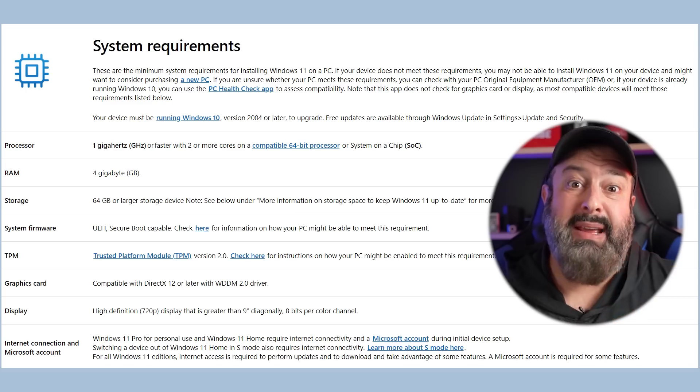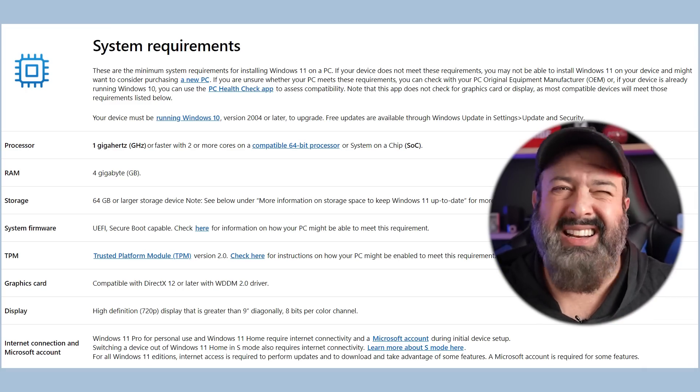NTDev took all that stuff out of Windows and made it a lightweight version so it can run on basically any machine. For Windows 11 to run normally, you need insane hardware specs. This laptop has 2GB of RAM and some weird 15GB hard drive, and it's now running Windows 11. And the best bit is that it's just so easy to do.